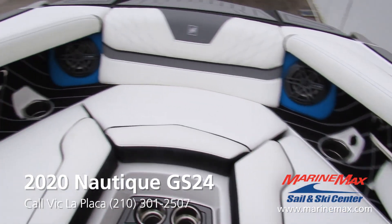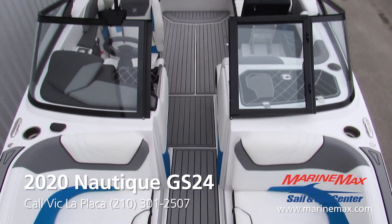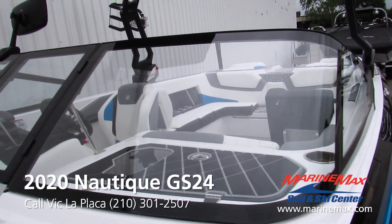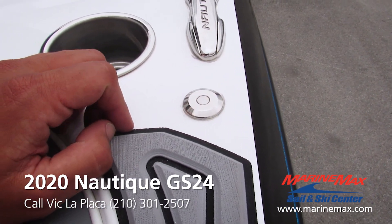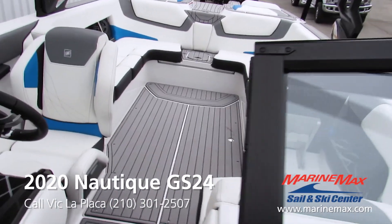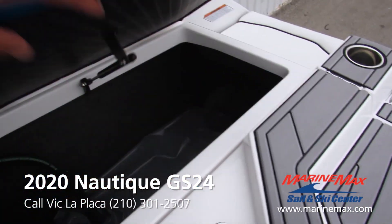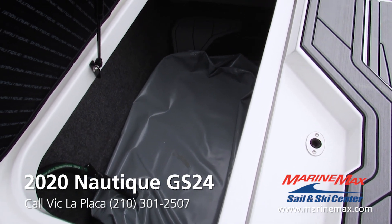This boat does have the seamless windshield — a very nice sleek, sharp look. Right here by the pop-up cleats we do have the optional quick-release snap-in fenders, which is very handy to have. If you're pretty big into water sports and you like the biggest and baddest waves, this boat is equipped with the extra 700 pounds of pro ballast on top of the additional 2,500 pounds of subfloor ballast.